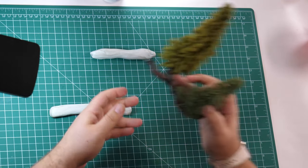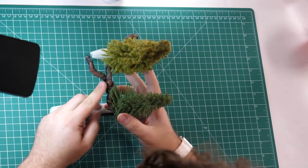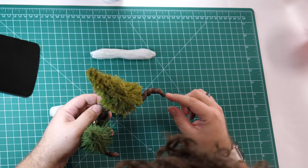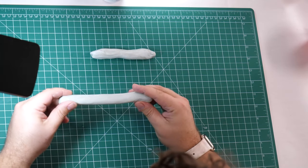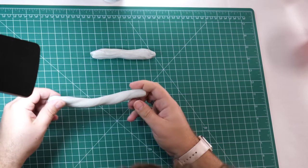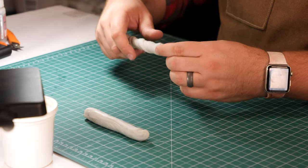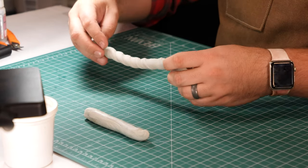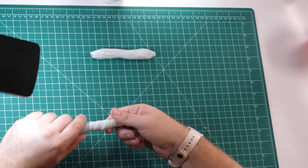We want our roots to have some texture so that they look more realistic and also so that they pick up paint later when we dry brush them. Getting this gnarled, twisted texture on the roots is actually pretty simple — all we're going to do is twist the Magisculpt. Taking one end of your Magisculpt rope in each hand, simply start to twist in opposite directions. You can actually be pretty aggressive with the twisting, especially if your Magisculpt has been recently opened. If you're using an older batch that you already opened, you might need to be a little more careful.